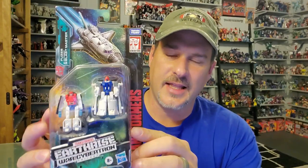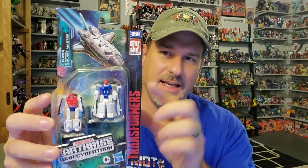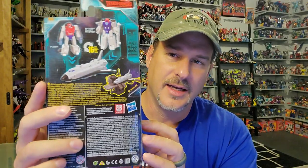Taking a close look at the packaging, you've got the Astro Squad in robot mode with nice artwork of their space shuttle mode. I believe this is the third space shuttle that the Earthrise line has — you've got Astro Train, a carryover from Siege, Sky Lynx, and now these guys. On the back of the package, you've got Blastmaster and Fuser in robot mode, their space shuttle mode, and them positioned on Ironworks.